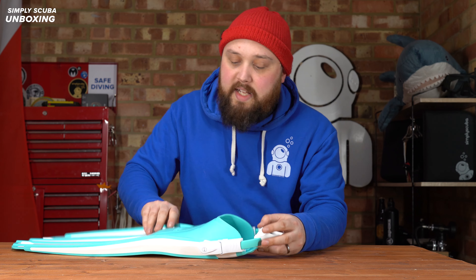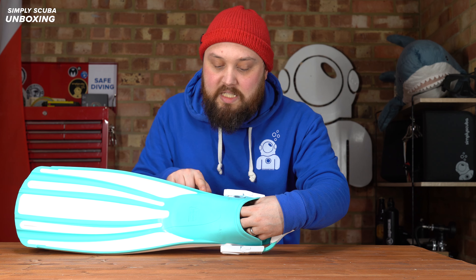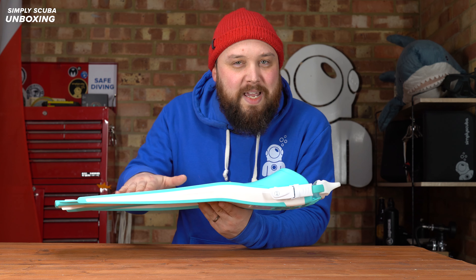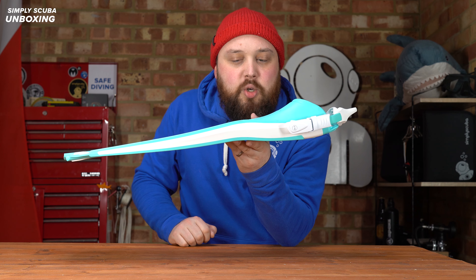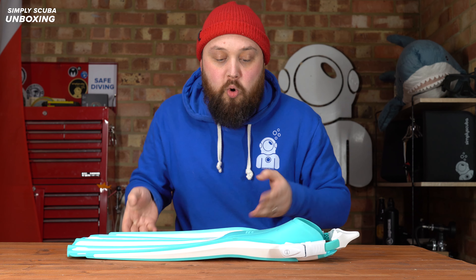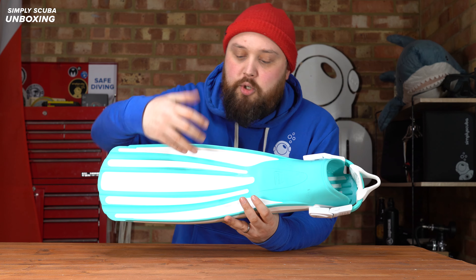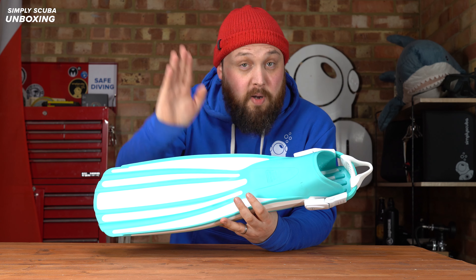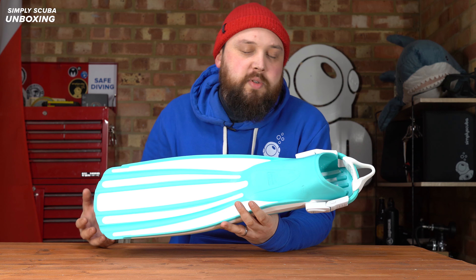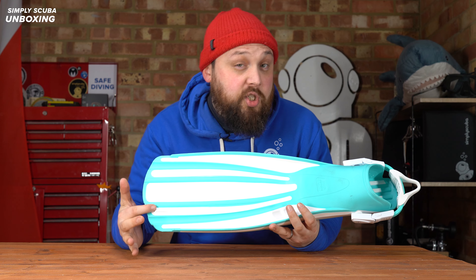The foot pocket itself is pretty traditional. There's a soft section over the top that allows it to bend and flex, storing a bit of energy from your foot and transitioning it down to the chunky rails either side, which transfer the energy all the way towards the tip of the fin to maintain shape. There's an ever-so-slight angle to it — not particularly aggressive, but just enough to improve efficiency while still keeping it fairly flat so you can still get around on the deck of a boat. The channels help shape the blade of the fin during each part of the fin kick, channelling water down towards the tip and creating more of a scoop so you're more efficient and trapping more water.